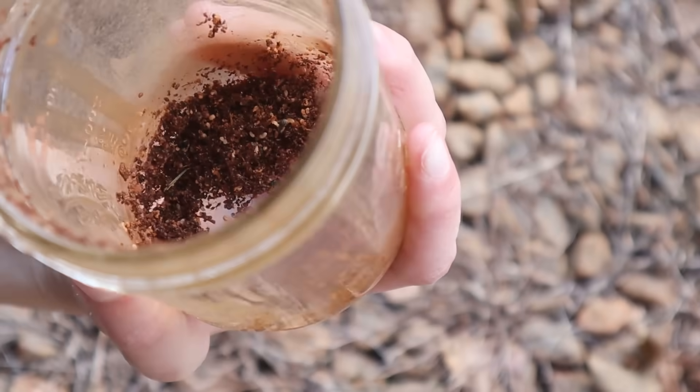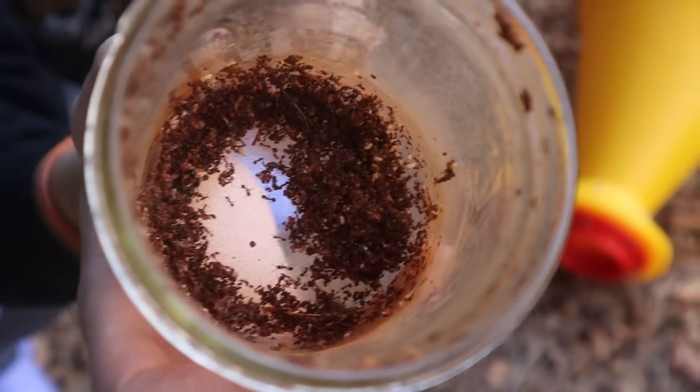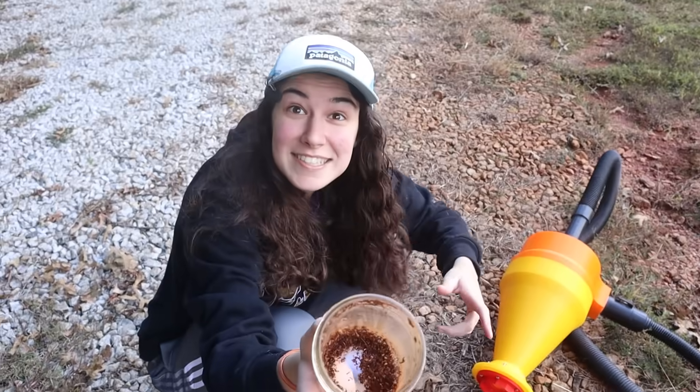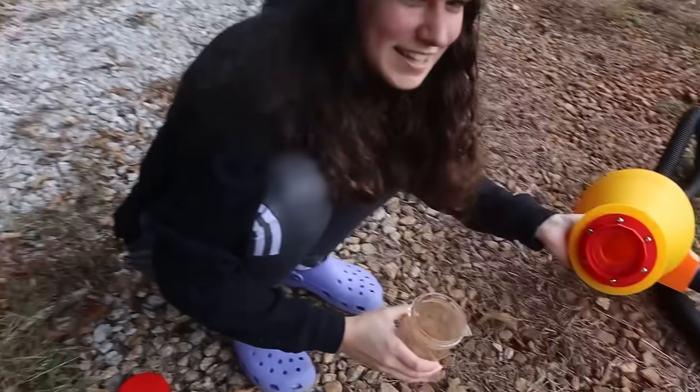Holy crap! Oh my gosh! Those are all ants! That's not dirt — those are ants! They're alive! I don't think I see one that's not moving actually. And there's some in the cyclone too.